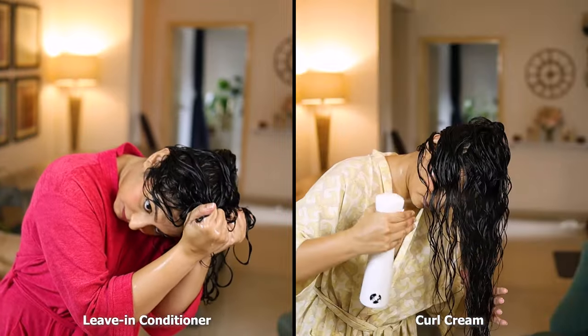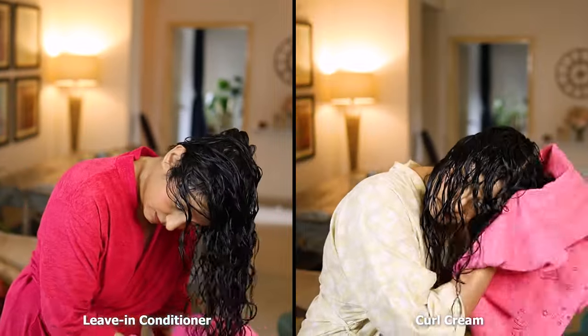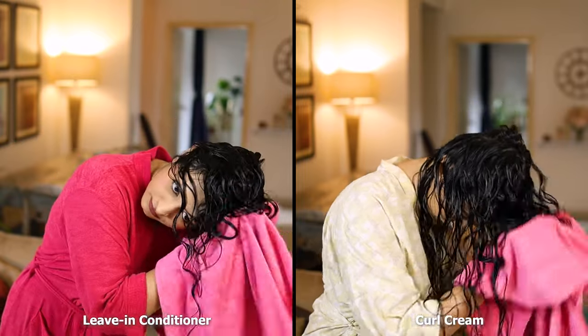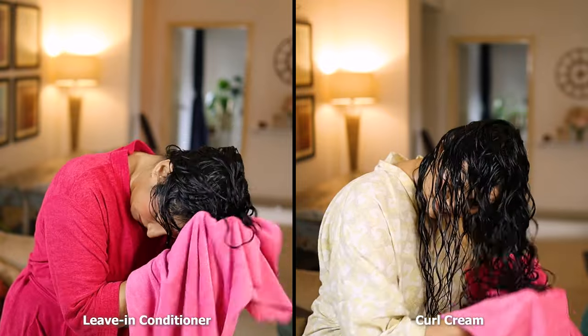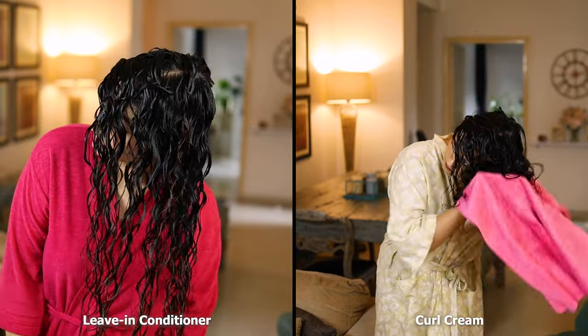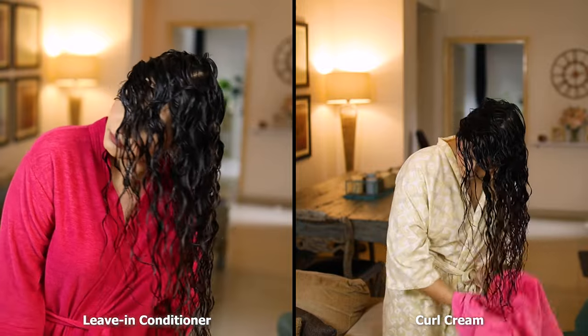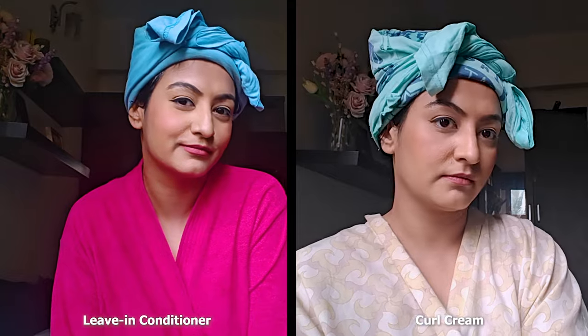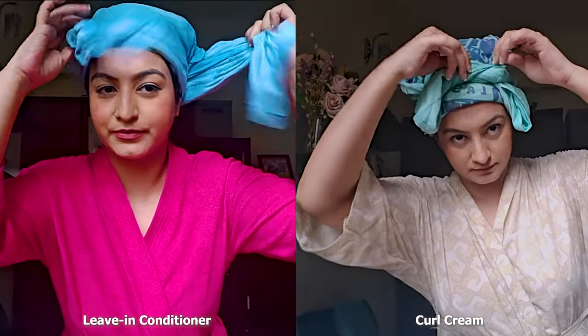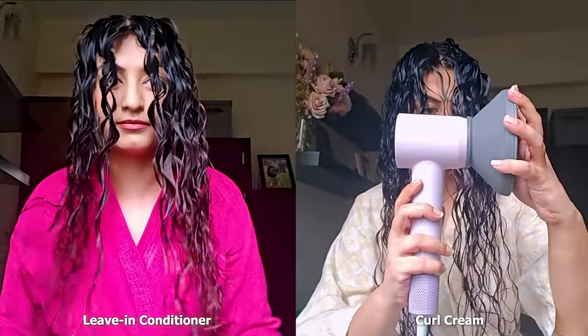For the last year I've struggled with my hair so much. On each wash day it felt like I was playing a guessing game. For me the scrunching sound has become a nifty little indicator of wash day success. Then I end my styling routine by micro plopping with a microfiber towel. This is going to remove some of the water weight from my hair. I'll plop my hair with a cotton t-shirt for 15 minutes and then I'm going to diffuse my hair for 10 minutes max on the cold setting.